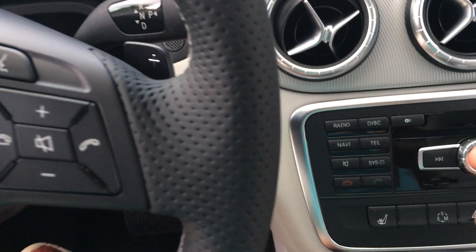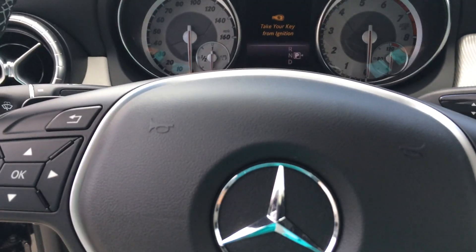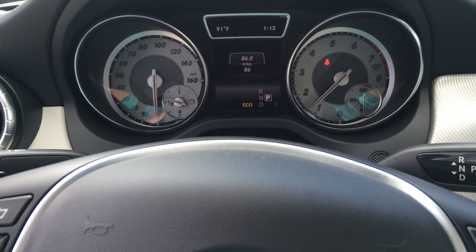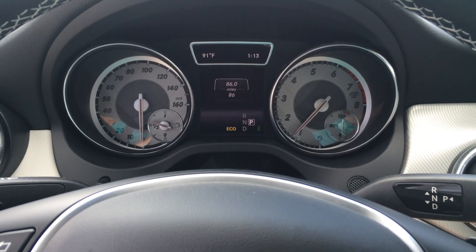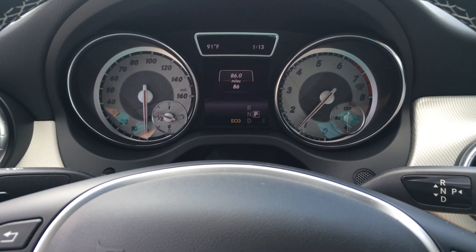In order to start the CLA, take the key fob, insert it here, put your foot on the brake, turn it to start. It's as easy as that. And then, in order to conserve gas, we'll go ahead and switch it into the accessories mode.